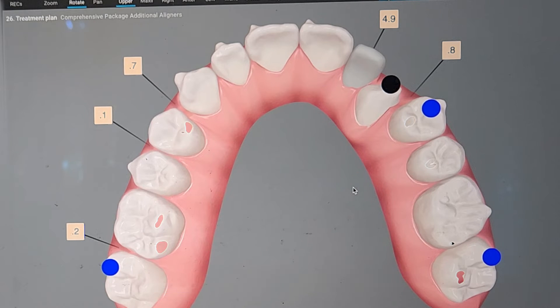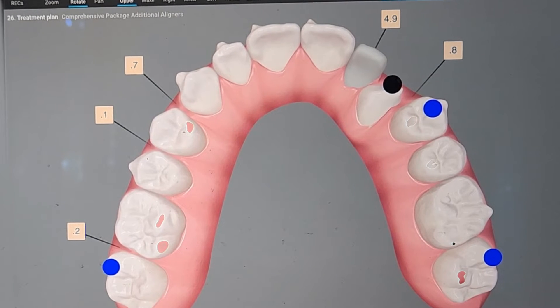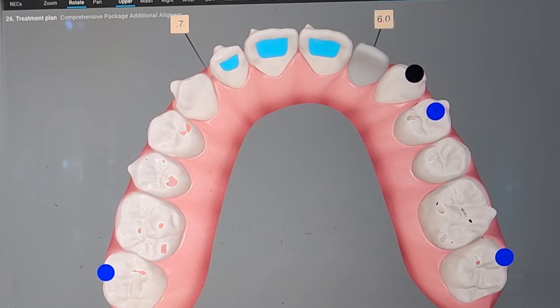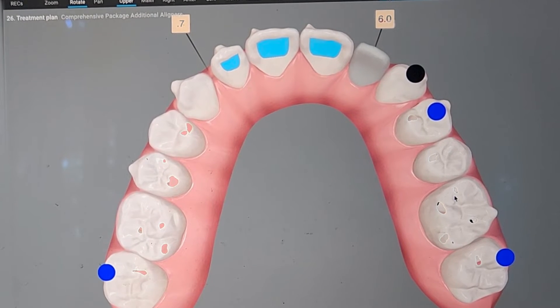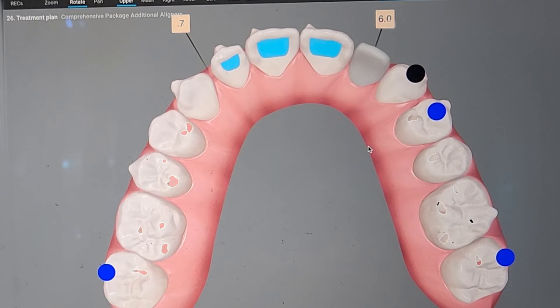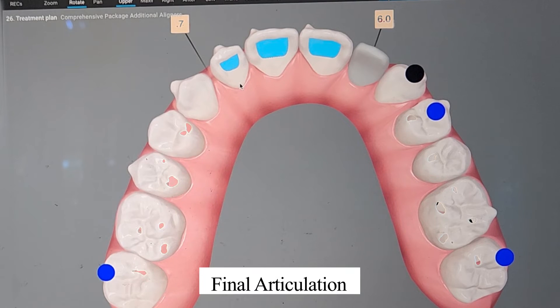And you do the same thing at the end. When you finish the case, you want to see nice, even posterior contacts — multiple points of contacts, at least on molars. I know we're probably gonna have another refinement here, so I wasn't worried about the sevens because they're not fully in. Premolars, maybe canine guidance — we'll worry about that later. But no anterior contacts at the end. So that's the first thing I do: initial and final articulation.